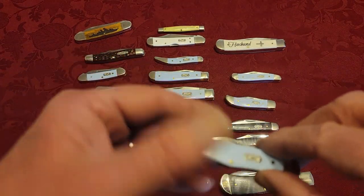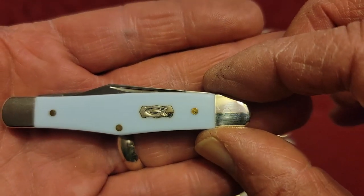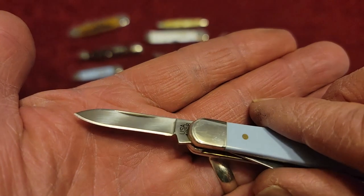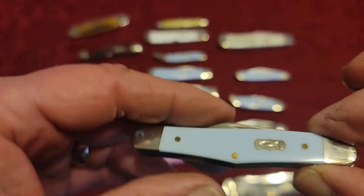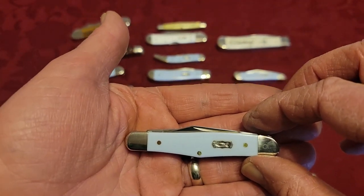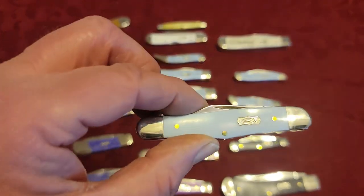I had actually forgot to lay out one of the patterns in the first video. This pattern is called a Half Whittler — again a two-bladed jackknife with a clip blade and a small pen blade. There's a reason why they're called whittlers, and I'd suggest you look online for great resources that go over all the patterns and their history. So this is the Half Whittler.